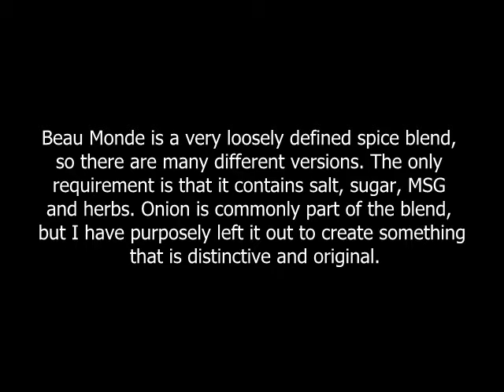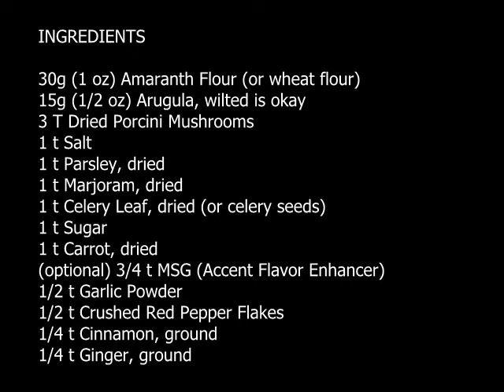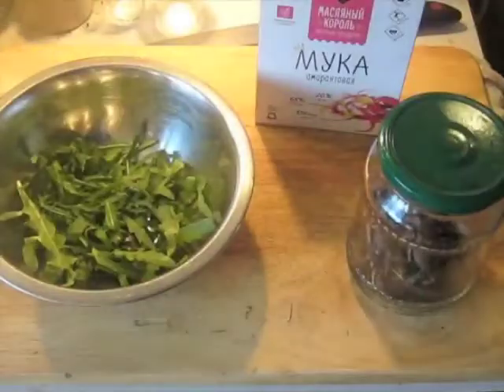Basically the idea is the same as the British used with turmeric as a medium for manufacturing curry powder — if you've read Volume 2 of my series. I took that basic idea and used it to create a broad range of seasoning mixes that are unlike anything you've ever tried before.